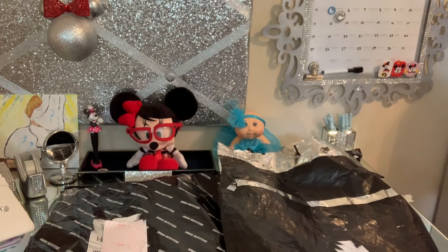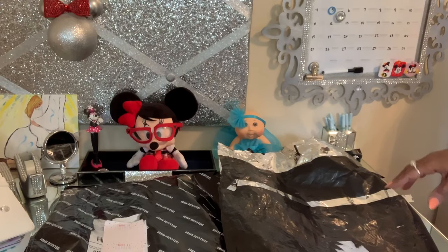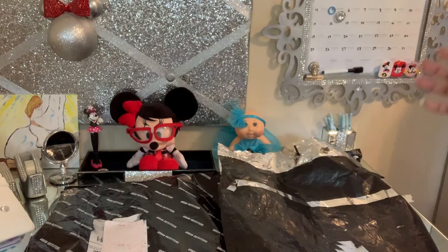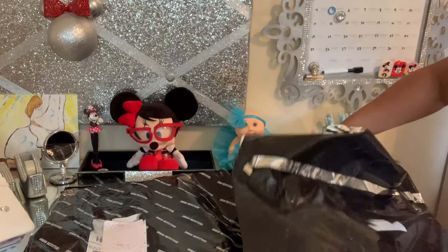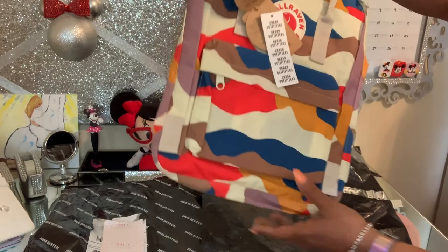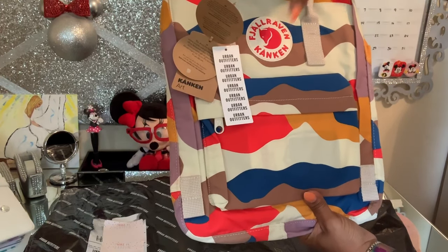Hello everyone, it's Queen Jessa. Right now I'm here with the unboxing of two book bags I ordered. I just love the style — besides planners, I love bags. I got these from Urban Outfitters and they're Fjällräven Kånken.